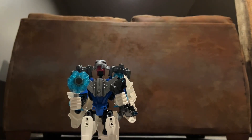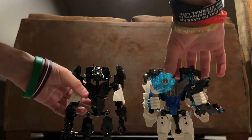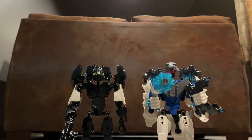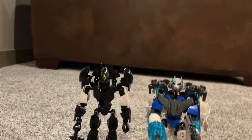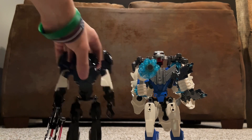He is a rather small figure. Here he is next to his buddy Barricade. Not sure if you guys can see that, but I think he's still a little bit shorter than Barricade. Barricade is kind of a short figure too, so.